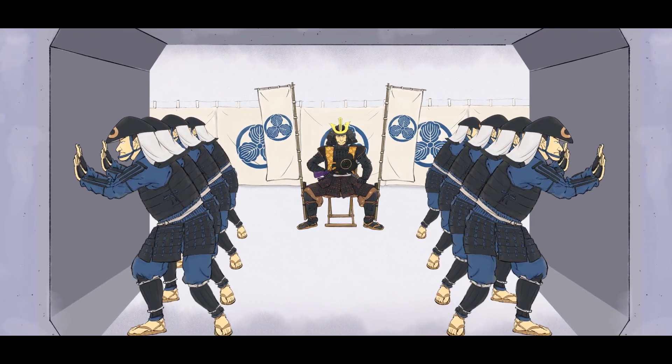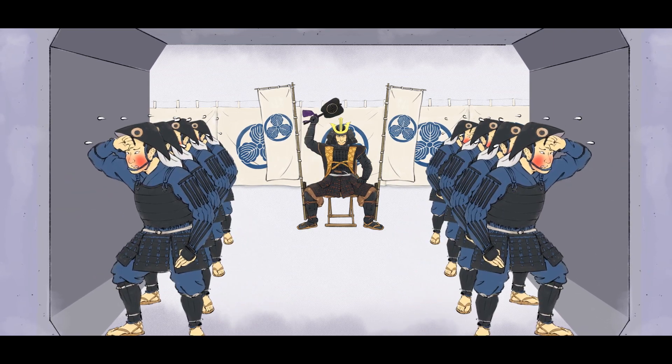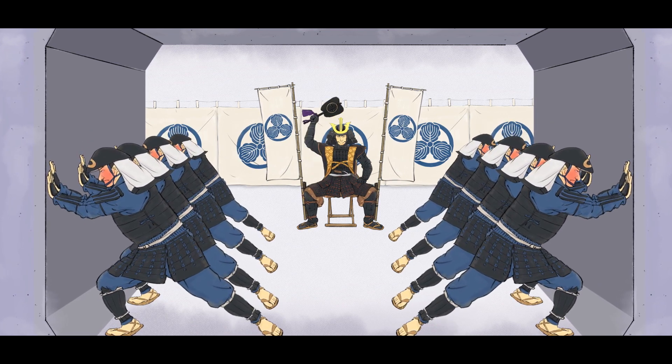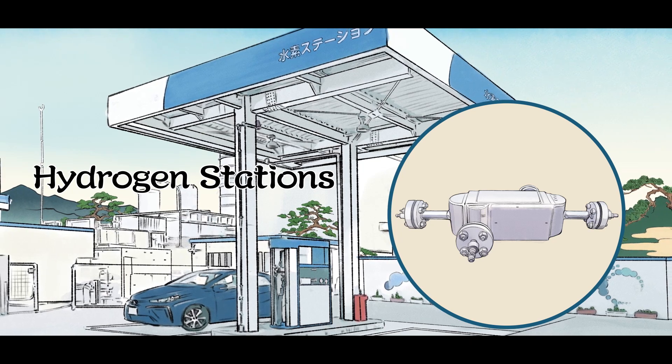Heat is applied to promote grain growth through the boundary of plates. This process of Diffusion Bonding provides the same strength and high integrity as the metal properties of the base metal, and achieves pressures up to 100 MPa. This enables DCHE to be used under high-pressure conditions, such as in hydrogen stations.